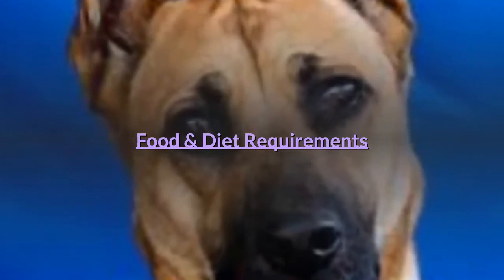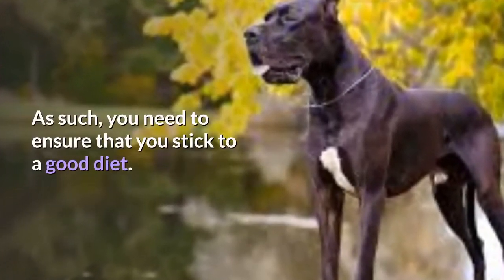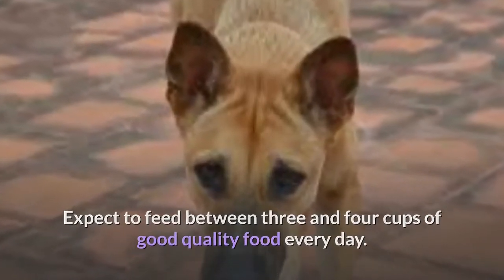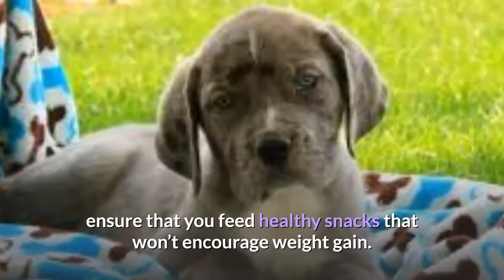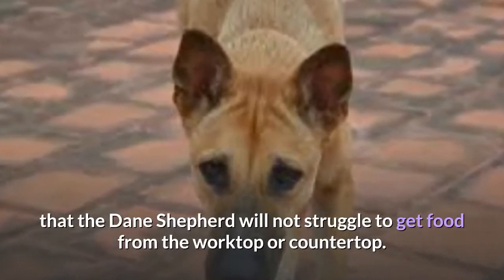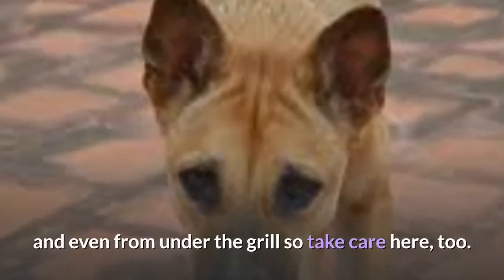Dogs of this size and stature can pile on weight, even over a short period. As such, you need to ensure that you stick to a good diet. Expect to feed between three and four cups of good quality food every day. If you give them snacks or use treats as an aid to training, ensure that you feed healthy snacks that won't encourage weight gain. Their size means that the Dane Shepherd will not struggle to get food from the worktop or countertop — they're probably capable of stealing food from tables and even from under the grill, so take care here too.